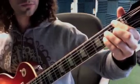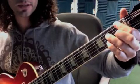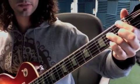So that one is 1st fret, skip the A string, 2nd fret, 2nd fret, 1st fret.